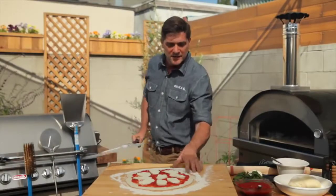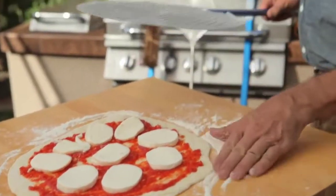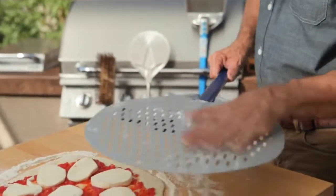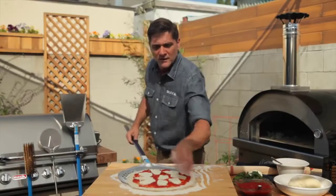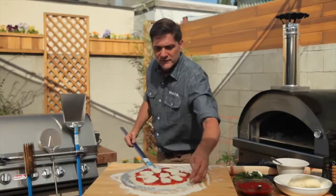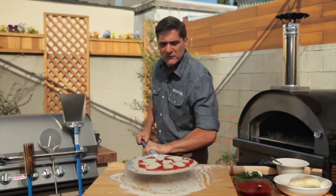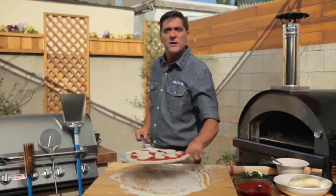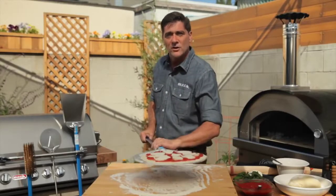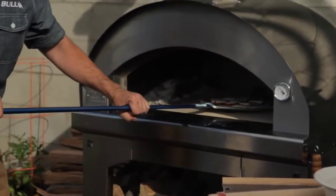This is the part where you'll need practice. Put a little flour on the peel to get it going. Lift up the edge of the pizza and slide it underneath — you want the whole thing on there. You can see it moves pretty freely; the perforations help a lot, and so does the flour. Then with a quick shove and a pull at the same time, slide it right into the clean oven deck.